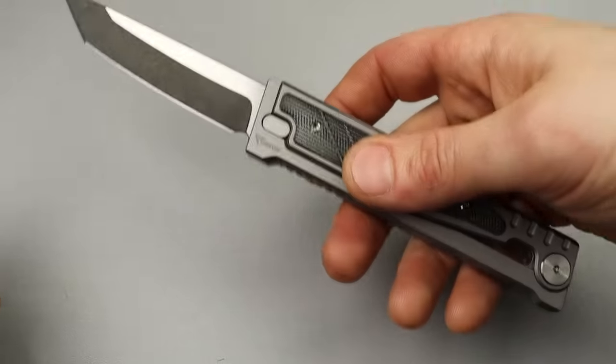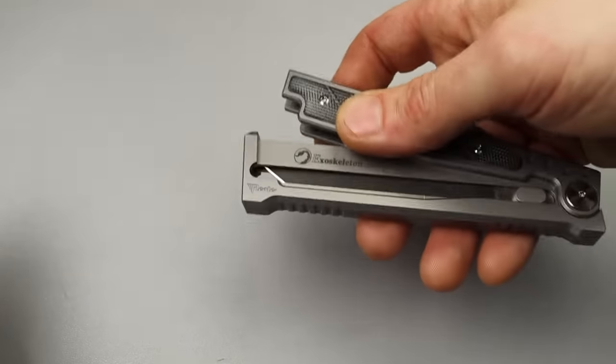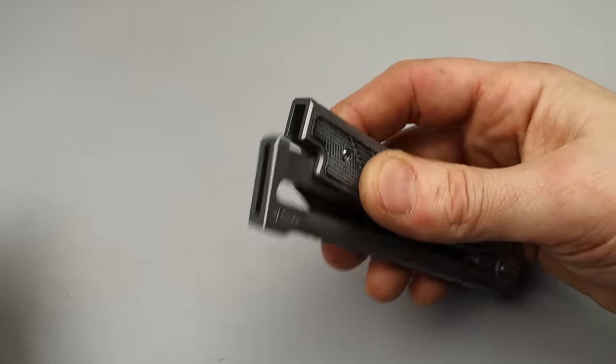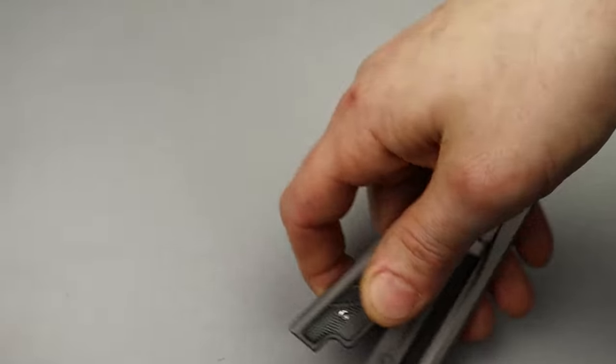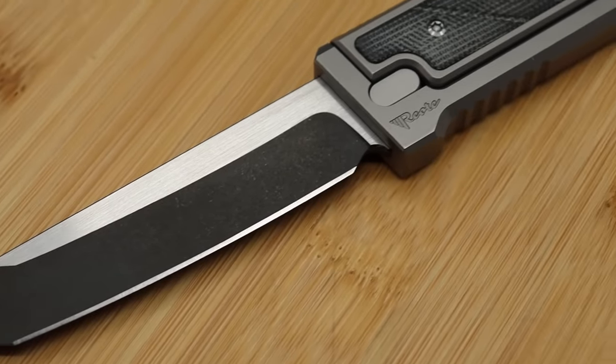Let it fall and continue opening it. So if it does get caught, it's very easy to continue the motion really fast. And this is so easy to click back and forth that it is very easy to deploy - and very fun.